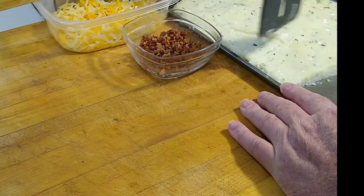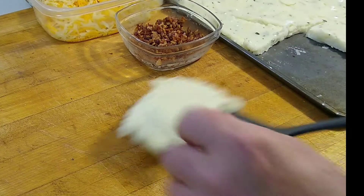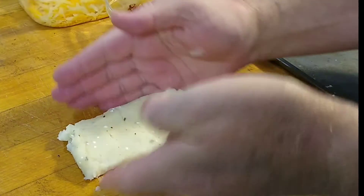Alright, I'm going to take a little scoop of the potatoes — they're cool now. That looks like about a good size right there. Flatten that out a tad, kind of straighten it out.